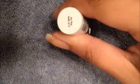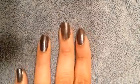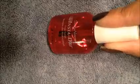Next we're going to move on to our next coat of polish, which is an Essie brand. The name of the color is 'For the Twill of It.' We're going to apply a pretty good thin layer of that polish - it's pretty opaque so you really don't need a lot.